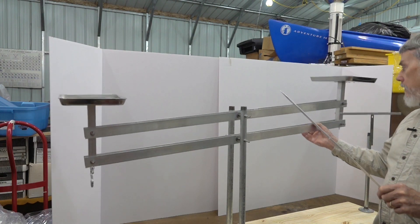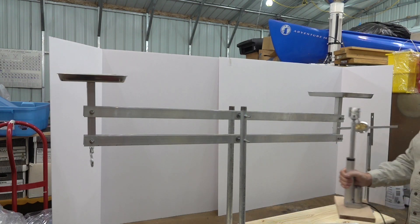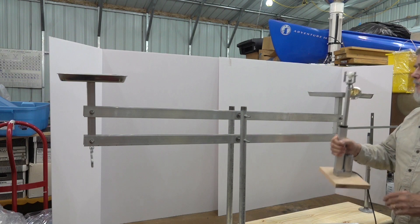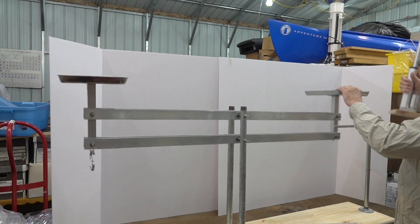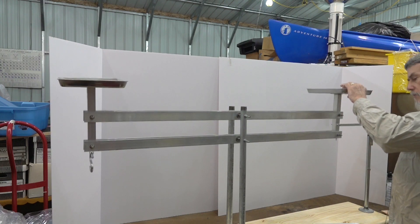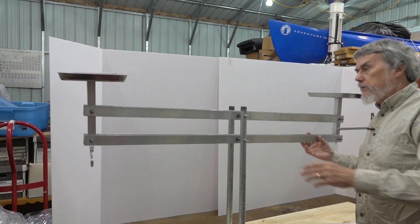I needed that for an experiment I was doing where I needed an open pan on top. I got this linear actuator with a gyroscope — I was going to put it on top and look at the amount of movement. So I'm interested in movement, not weighing things, but it's a lot of fun building this.